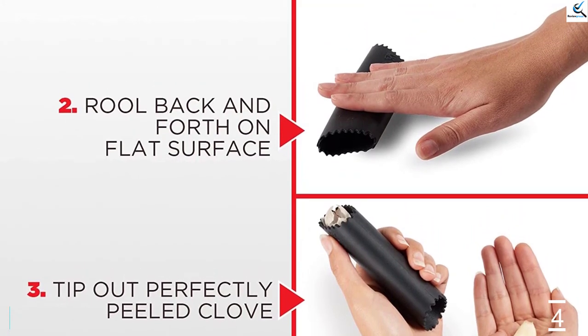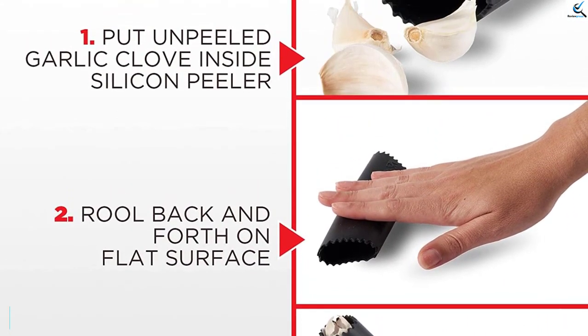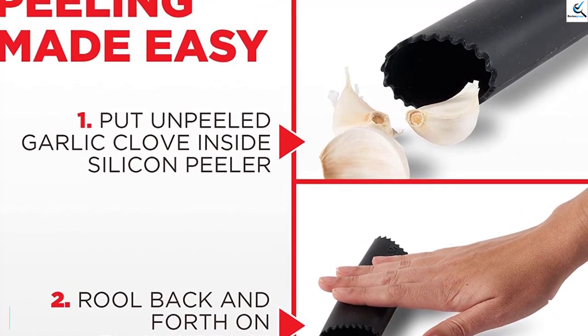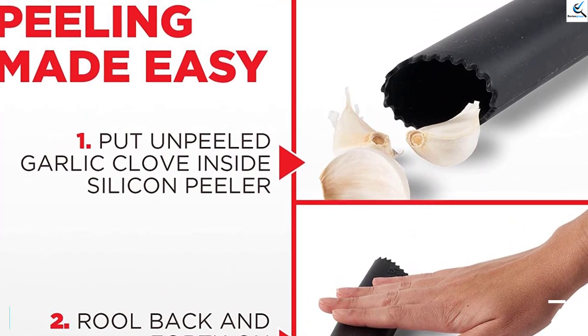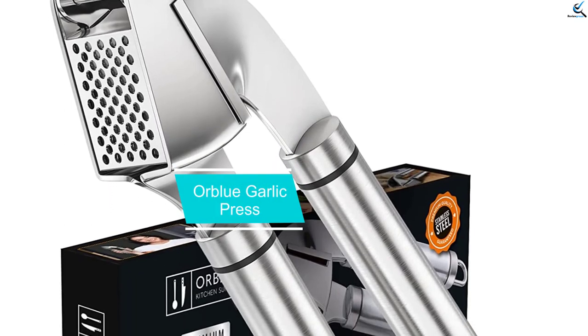The press mostly turned ginger to juice and jammed up the chamber with peanut solids, so it's best reserved for garlic cloves. Whether you're a kitchen novice or a frequent cook who wants to speed up prep time, this press is a solid and reliable choice. At number three, we have the Orblue Garlic Press.